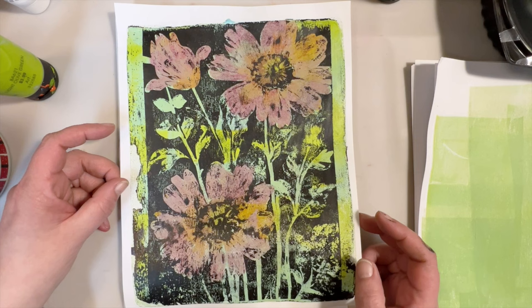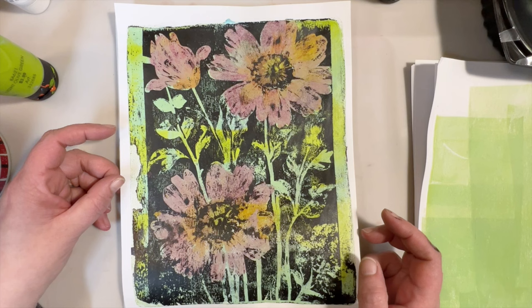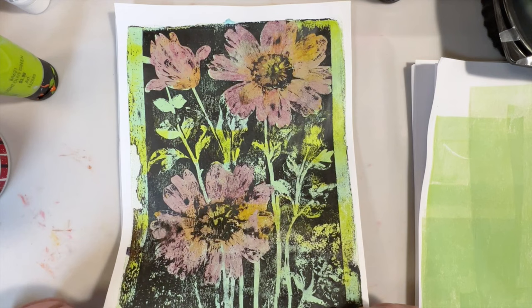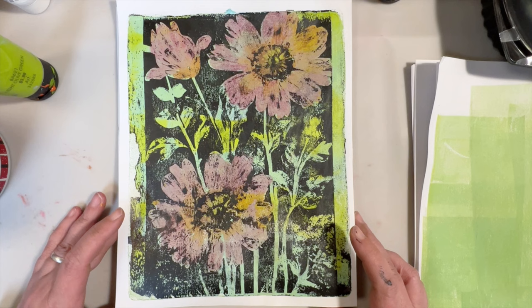Alright guys, that's all I have for you right now. Be thinking about sharing your gel prints with me and the world. I look forward to hearing from you in the comments. Hit that like button — it really does help YouTube notice your videos. I am off to the craft store because I need more paint, because I use too much on my gel plates. Bye for now guys.